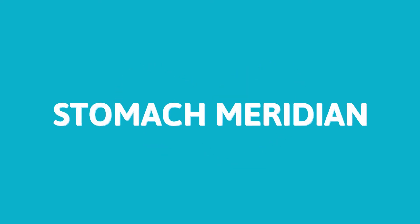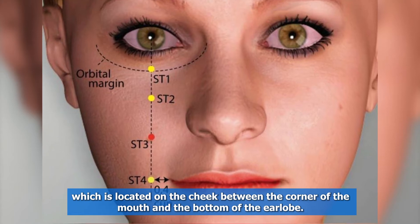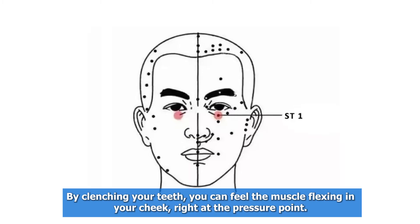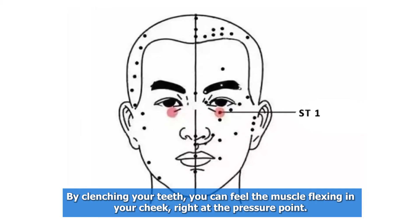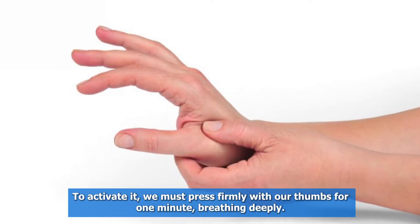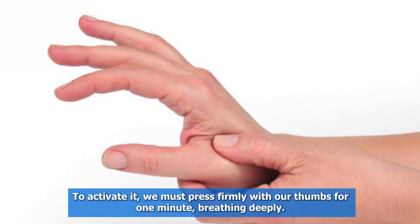The first of these points is the stomach meridian, located on the cheek between the corner of the mouth and the bottom of the earlobe. By clenching your teeth, you can feel the muscle flexing in your cheek, right at the pressure point. To activate it, press firmly with your thumbs for one minute, breathing deeply.